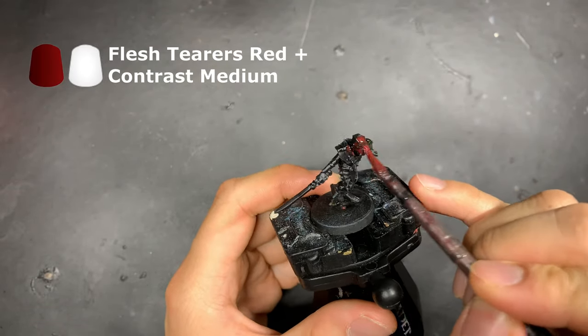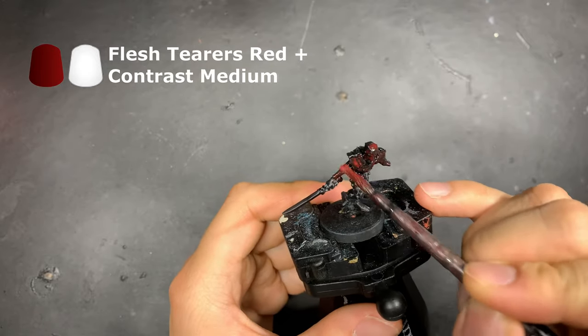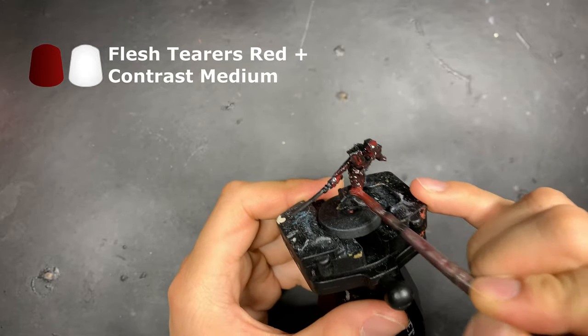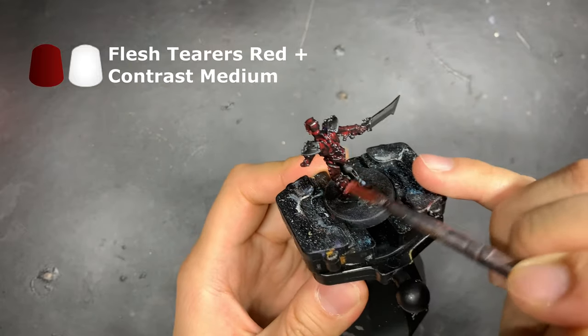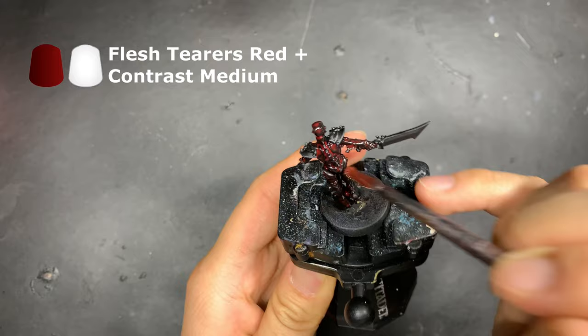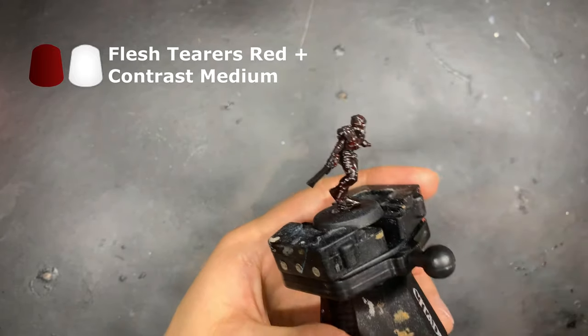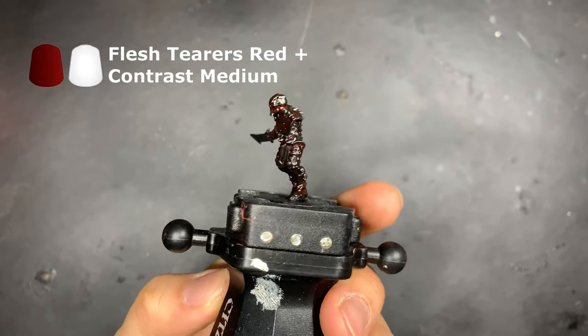Then, using Fleshtearers Red mixed with Contrast Medium at a ratio of 1 to 4, we're going to apply an overall wash over the model. The innate shiny property of Fleshtearers Red will help give the impression of burning bones and embers throughout the entire model. As you're putting Fleshtearers Red down, go ahead and move the paint around the model, making sure it's not pooling in areas where it shouldn't.